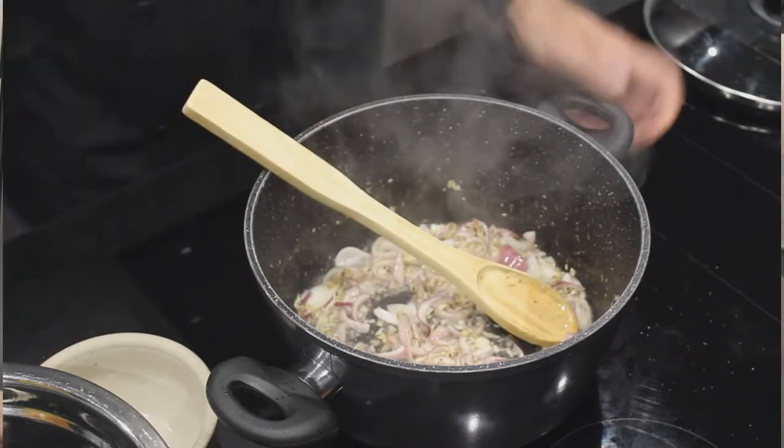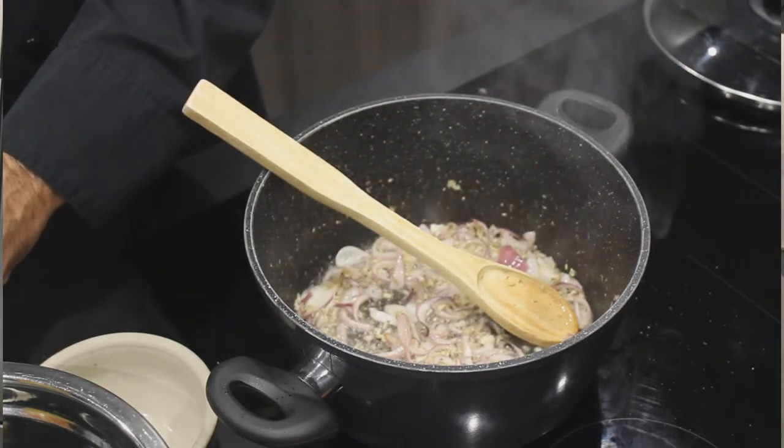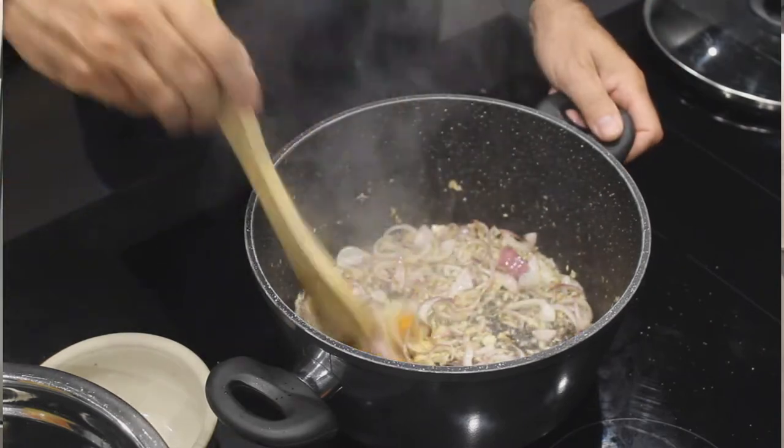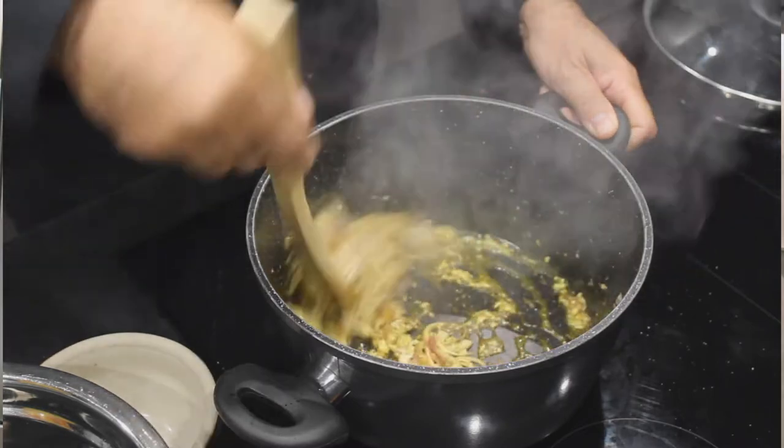Maintenant, on va y rajouter un peu de curcuma — une demi-petite cuillère de curcuma qu'on va bien mélanger. Ça va lui donner toutes les couleurs et ça va le parfumer aussi.